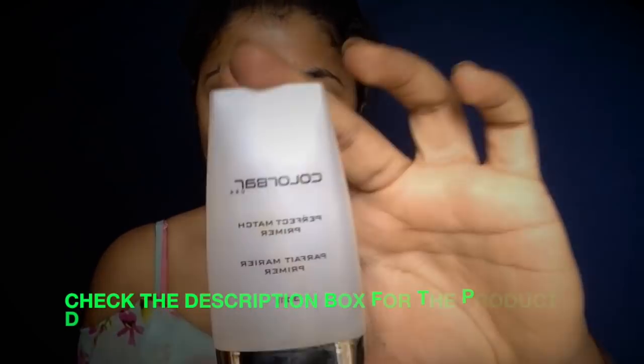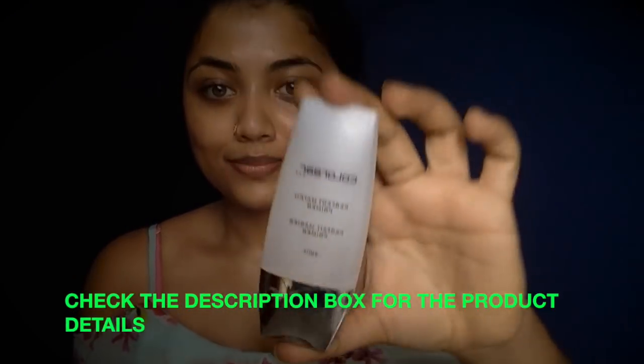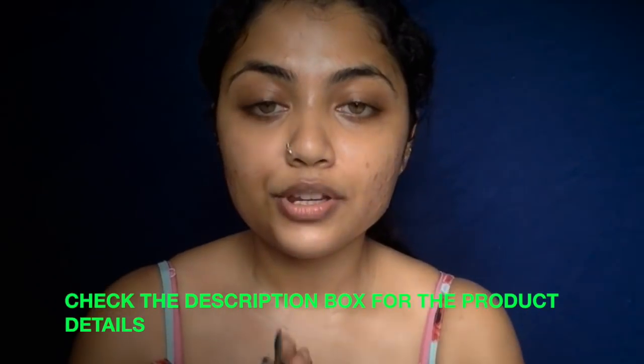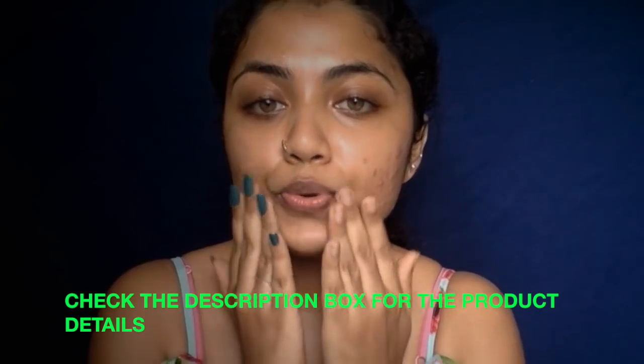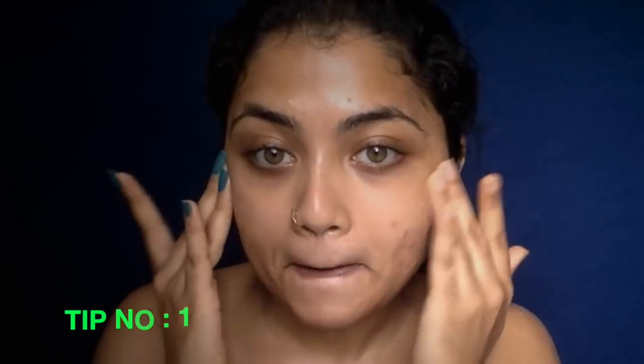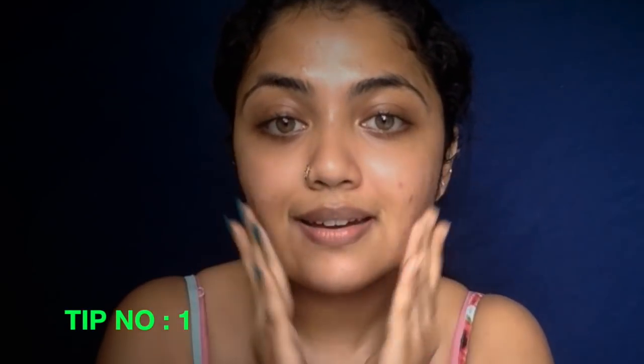The next step is to apply a primer. You can choose any good primer — take a precise amount, rub it between your fingers, and pat it onto the T-zone and wherever you get oily. What does the primer do? It mattifies your face, gives a smooth base so you can apply your makeup evenly, and if you have open pores it closes them so your foundation doesn't look patchy. Ensure you get a good primer so your base is as flawless as it can be.